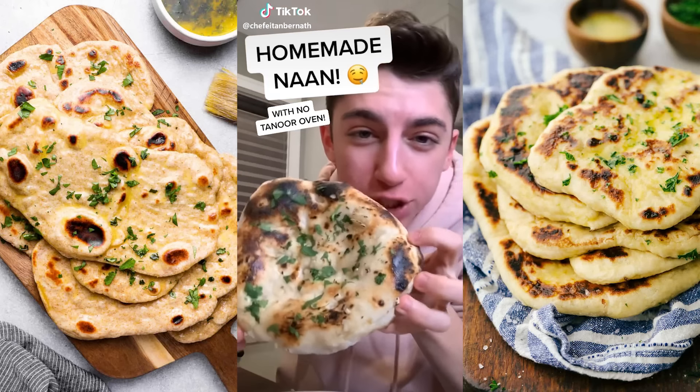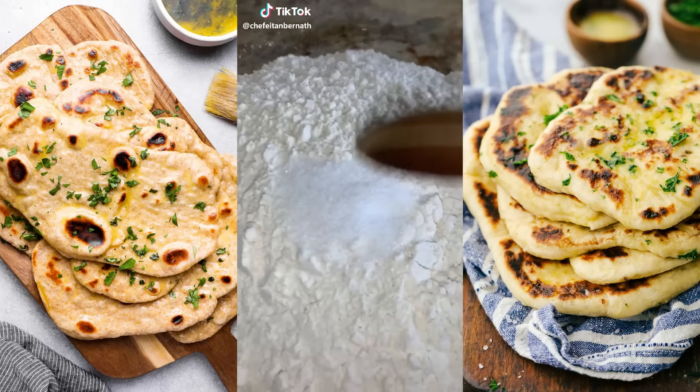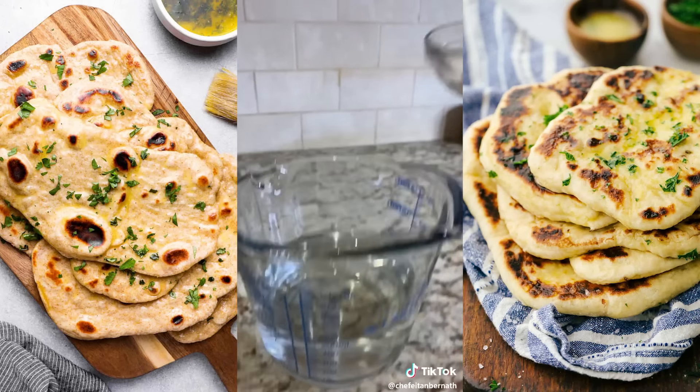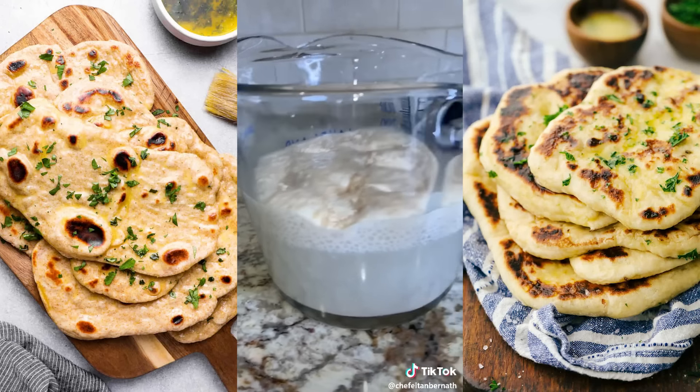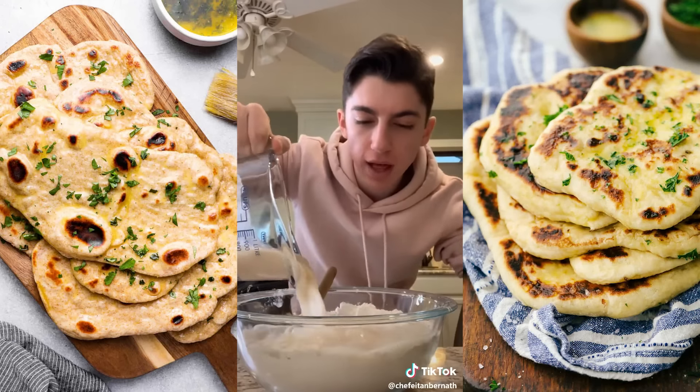I'm a girl who loves her carbs, so I definitely need to try out this naan recipe — homemade naan in your kitchen with no tandoor oven. Into the flour, add the salt and mix it together. Into two cups of water, add in some sugar, add in the yeast and let that sit for about five to ten minutes. Look at how nice and bubbly that is.